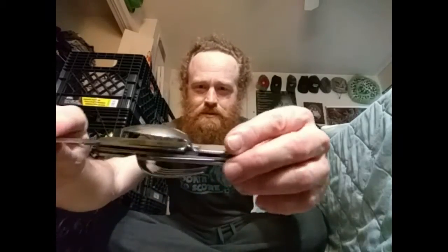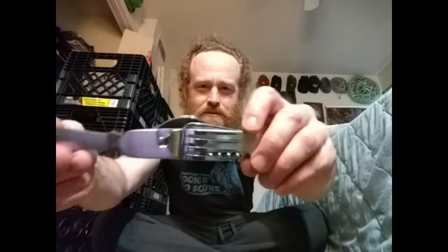Today is a quick unboxing. I got this in the mail and we're going to open her up, see what's inside. This is my little kitchen camping tool from Ozark Trail. It's nice. I'll show you guys that real quick.